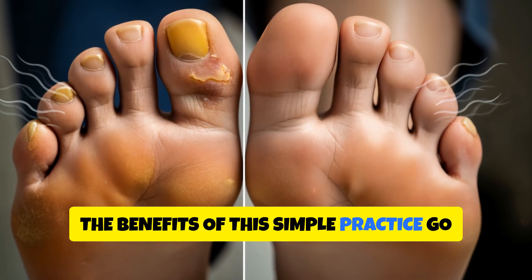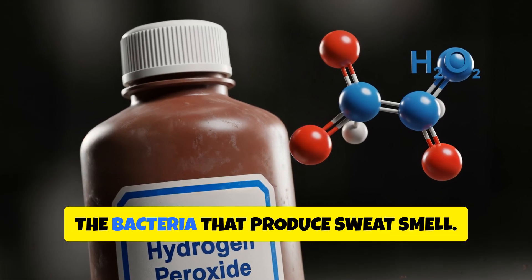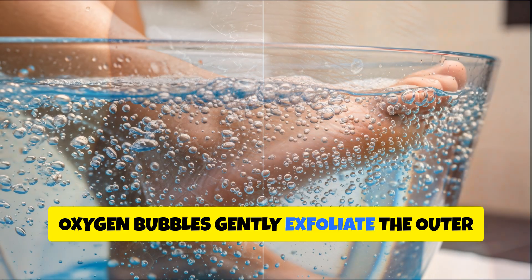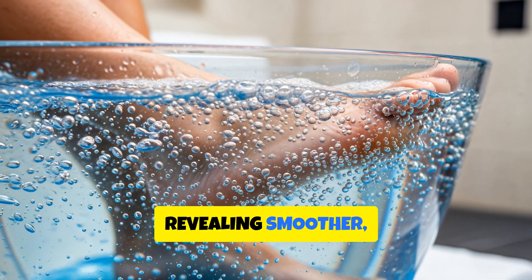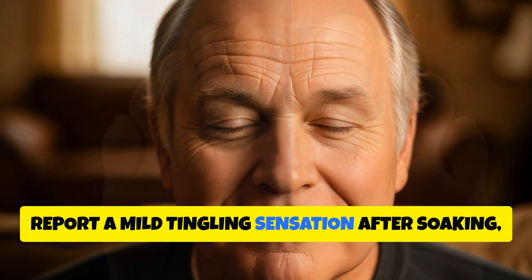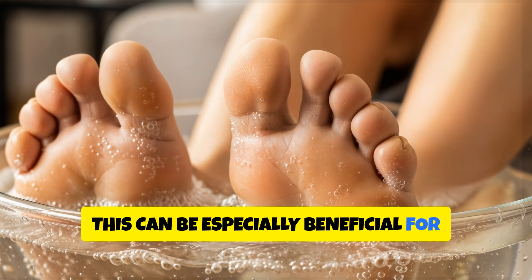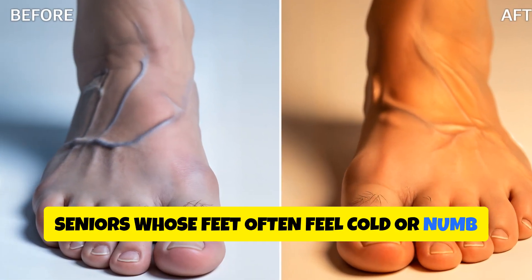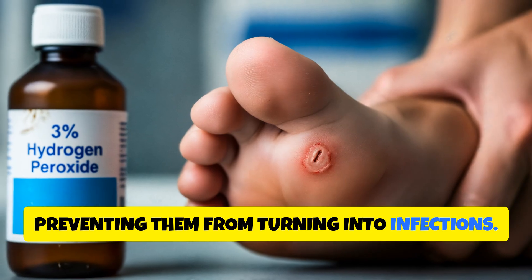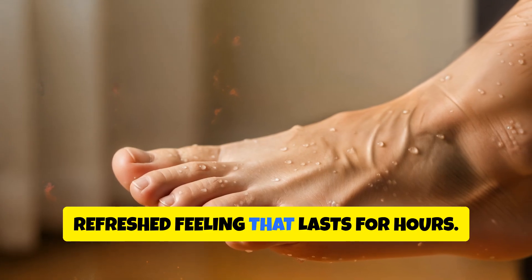The benefits of this simple practice go far beyond just killing fungus. First, it eliminates foot odour by neutralising the bacteria that produce sweat smell. Second, it softens rough heels and calluses — the oxygen bubbles gently exfoliate the outer dead layer of skin, revealing smoother, healthier tissue beneath. Third, it improves circulation; many people report a mild tingling sensation after soaking, which is actually increased oxygen and blood flow to the tissues. This can be especially beneficial for seniors whose feet often feel cold or numb due to poor circulation. Fourth, it disinfects minor cuts or scratches on the feet, preventing them from turning into infections. And finally, it promotes overall foot hygiene, giving your skin a clean, refreshed feeling that lasts for hours.